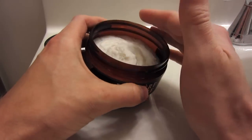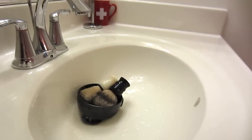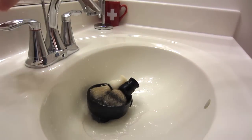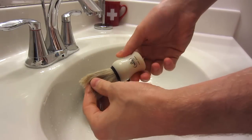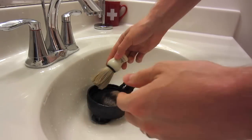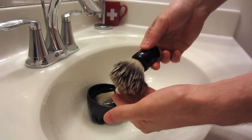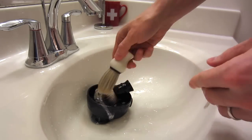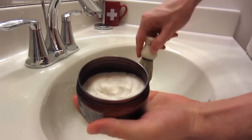Five ounces in here, in an eight-ounce tub, so they give you some room for swirling. I'm going to first do a simulated face lather in my hand using my Omega 10066 boar brush, then do a bowl lather with my Whipdog 24-millimeter silver tip brush. So I'm going to grab my boar hair brush, knock out some of the extra water, grab the puck, and load up.